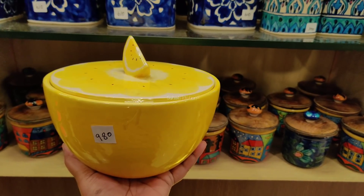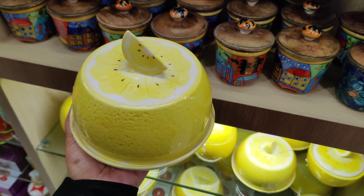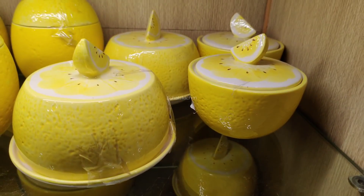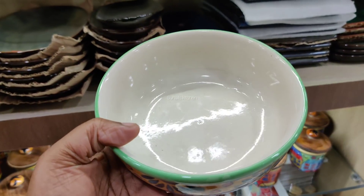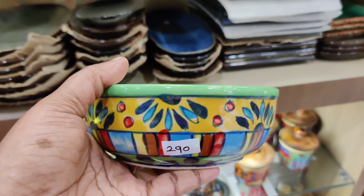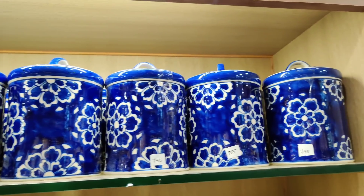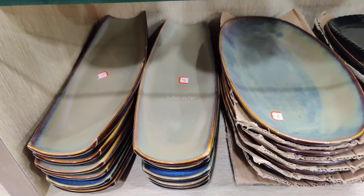This is 3. This is the butter. This is 720. This is a small serving bowl. This is an overview. The first rate is 755. This is a serving plate.